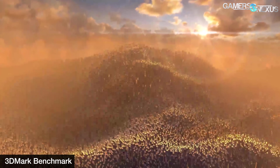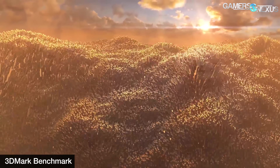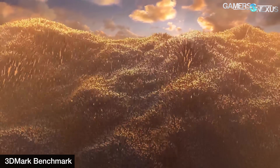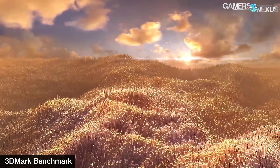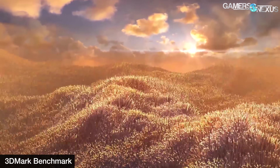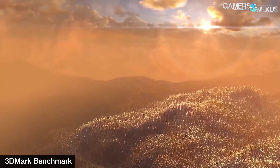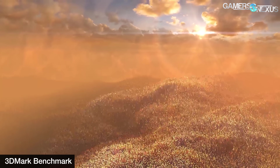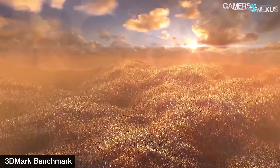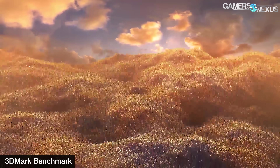First, for 3DMark's PCIe bandwidth test, we did observe the expected differences and confirmed the bench platform was properly toggling between PCIe generations. With PCIe Gen 3 running, we measured 13.07 gigabytes per second averaged across four passes, with all four scoring identically. With Gen 4 running, we measured 26.245 gigabytes per second across all passes. It works — it's just that this difference requires very specific workloads built for it to be visible in reality.